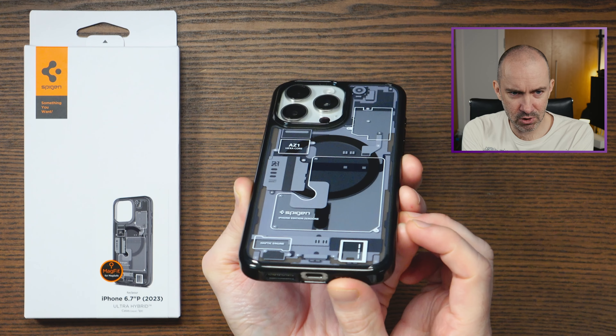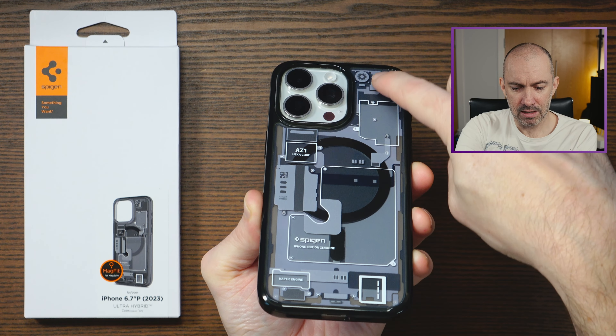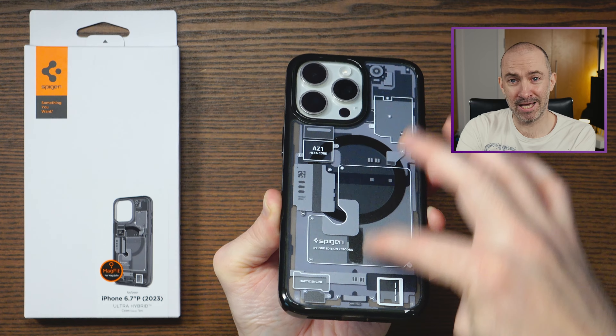Now it's maybe hard to show you here, but see these parts — it looks like they're kind of screwed in. These parts are actually raised, so you've got a textured feel at the back here. It's really nice, it really is nice.